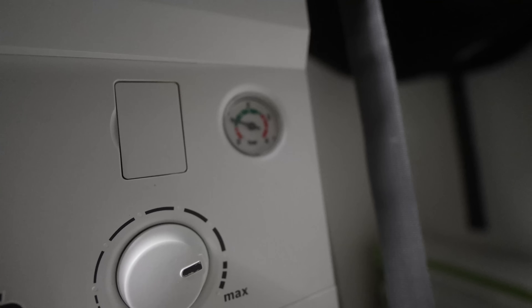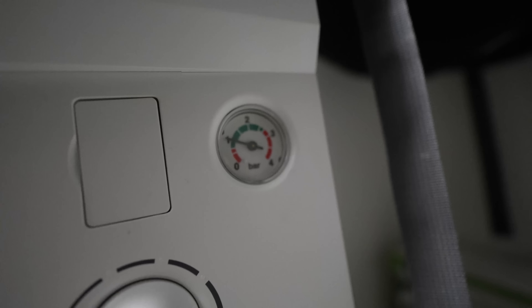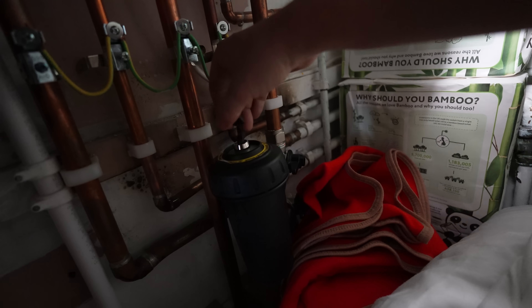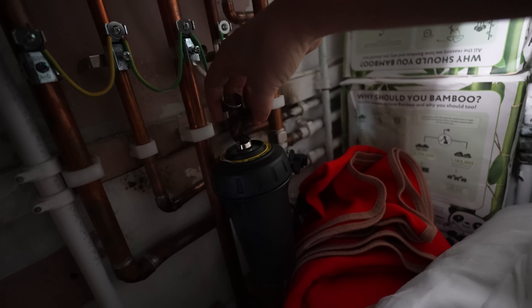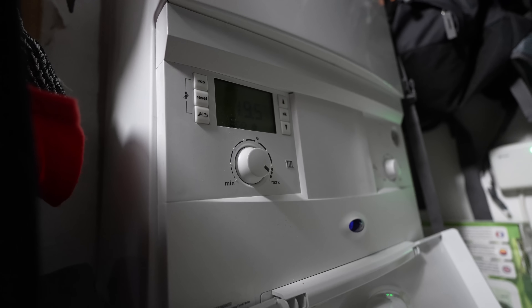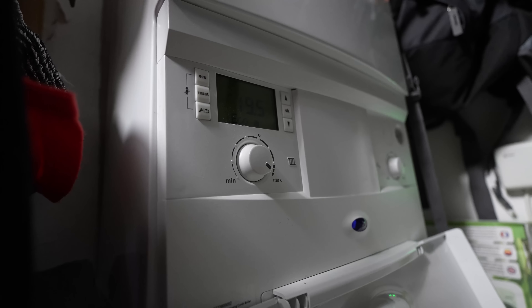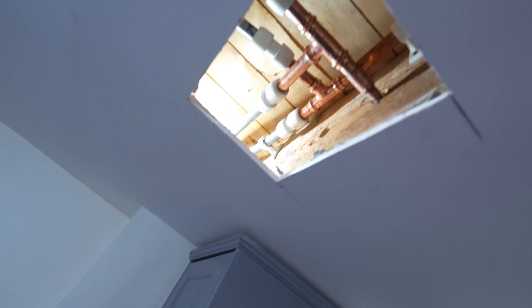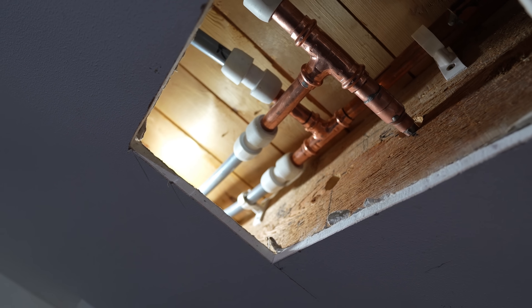Just topping the pressure back up and we'll leave it about there. Turn the boiler on and just make sure that the magnet is purged. Give me some heat! So that's the boiler on - we'll just wait for everything to all get hot and we'll just come underneath here and check for leaks. Everything looks good.